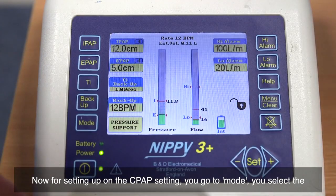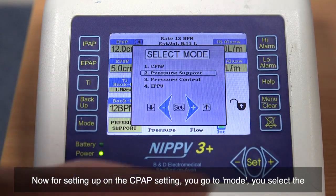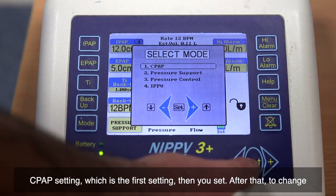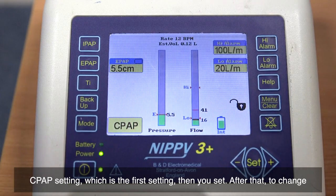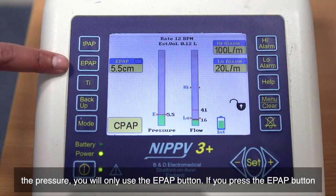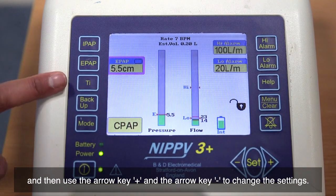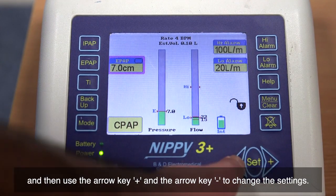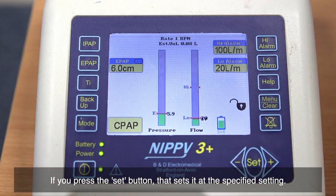Now for setting up on the CPAP setting, you go to mode, select the CPAP setting which is the first setting, then press set. To change the pressure, you will only use the EPAP button — press EPAP and use the arrow keys plus and minus to change the settings. Press the set button to confirm at the specified setting. Currently, the machine is set at 6 cm of water pressure.